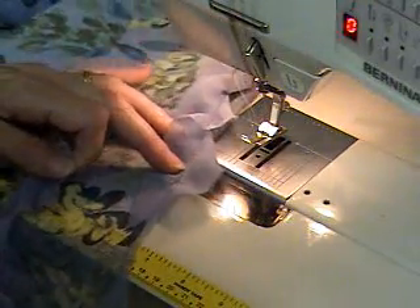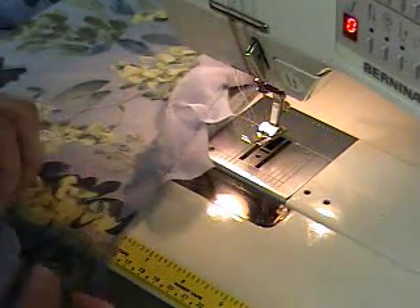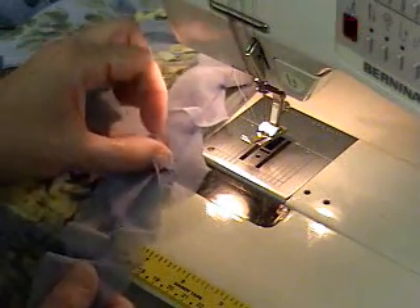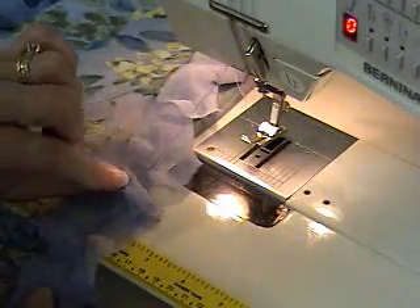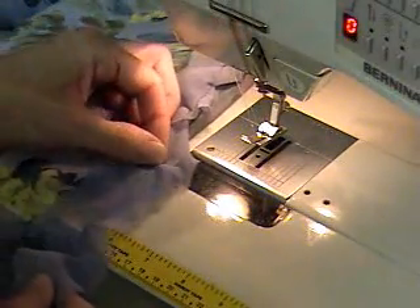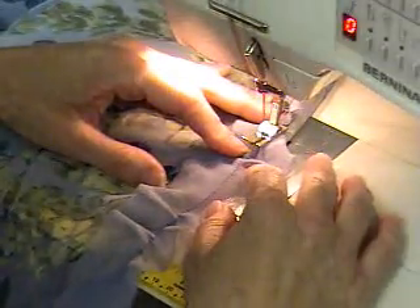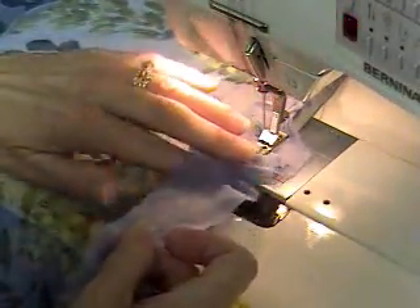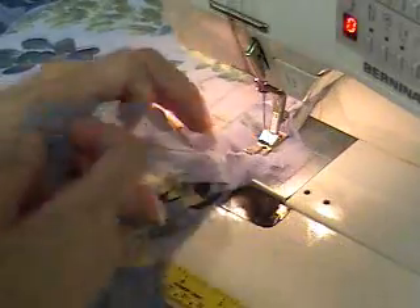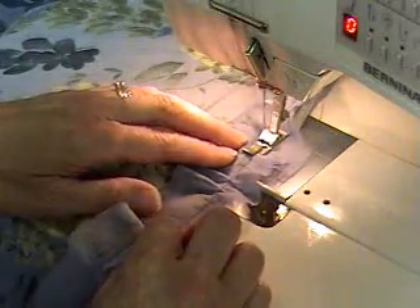I've got it on this far and I've stopped because I've run out of bias strip. So now I'm just going to add more by placing this, turning it slightly under right there, placing this right here, going under my presser foot, and then starting to stitch right down the center. I'm putting this on the top side — the right side of the fabric.